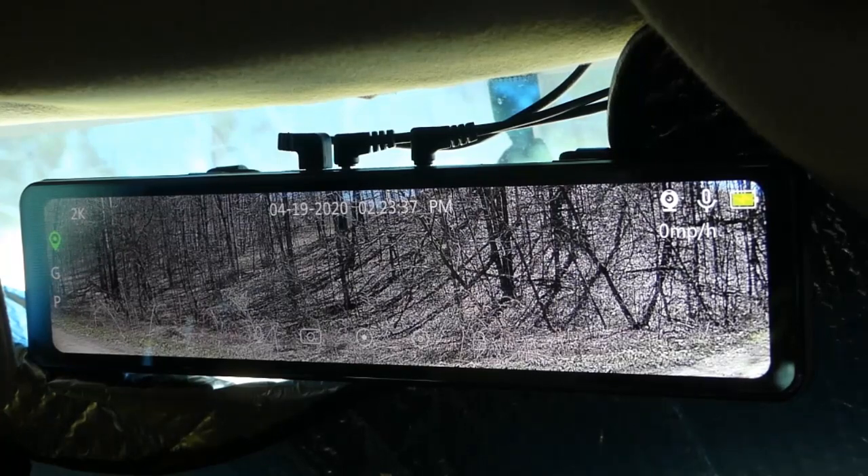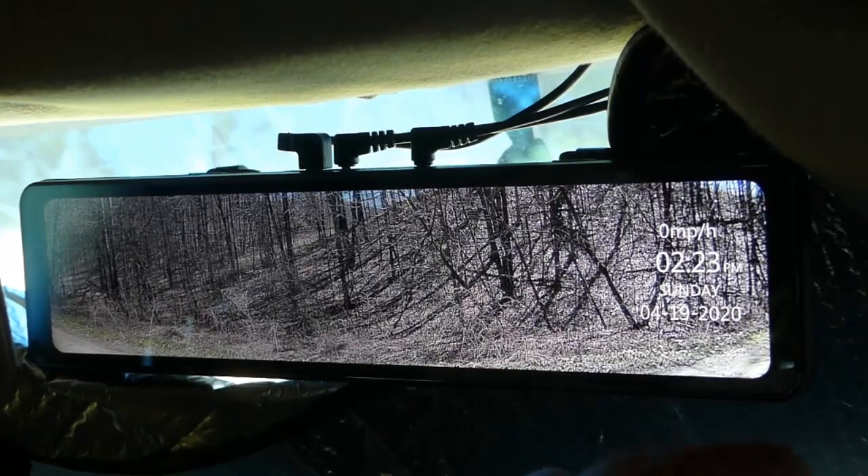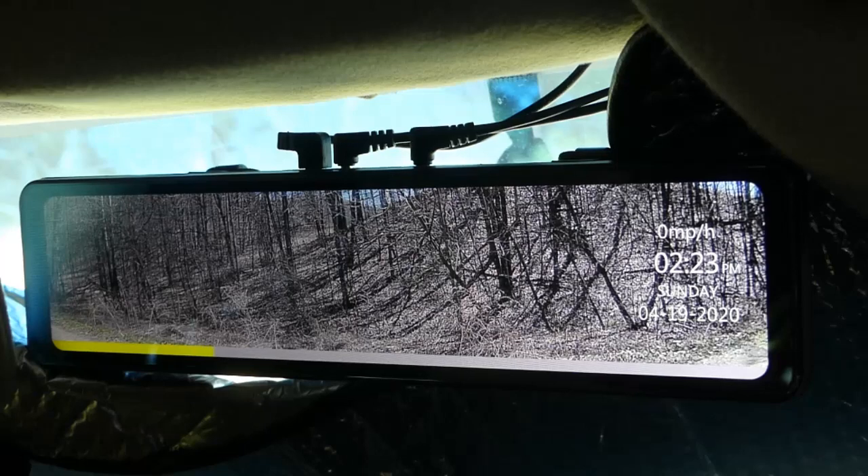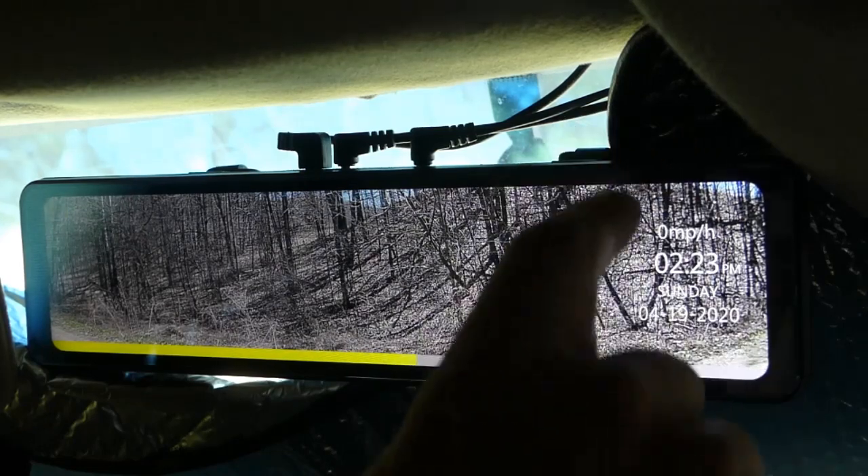If someone rams into you — I'll demonstrate by slapping this thing — it records it automatically. Any kind of jolt or accident, it records it. Not only that, but it'll show you your speed, the time, and the date. It's all there for your records if you need it.